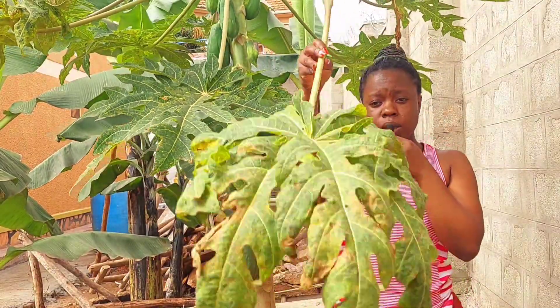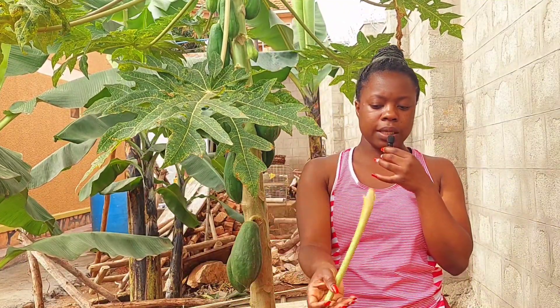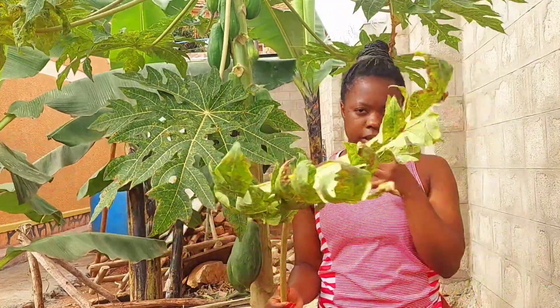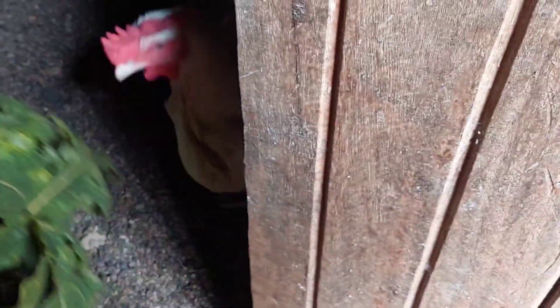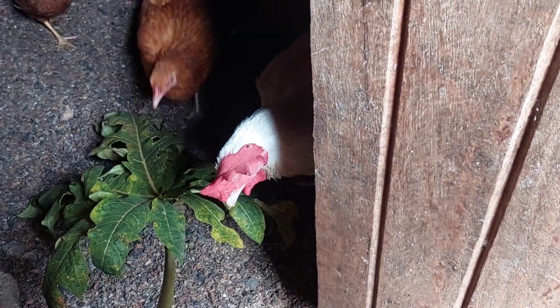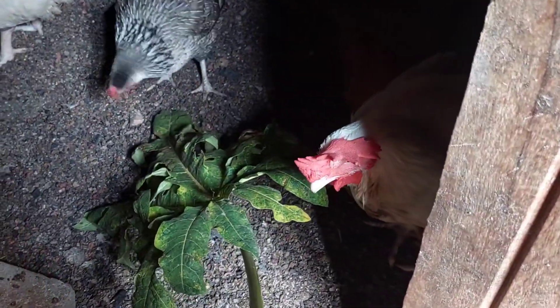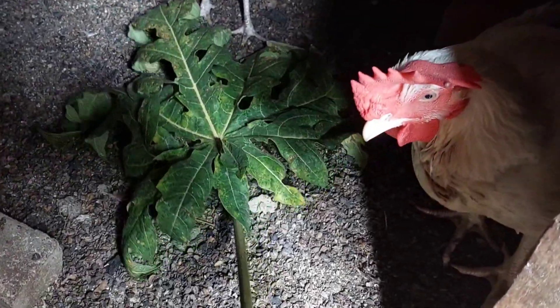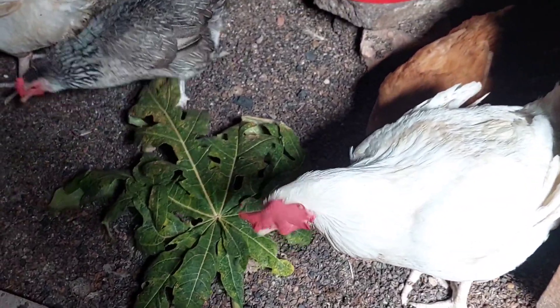This is one leaf that we have got. We are going to go inside and try to give it to these hens for the very first time, to see how they react towards it. Follow me.